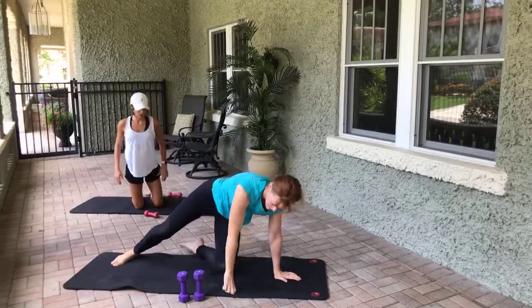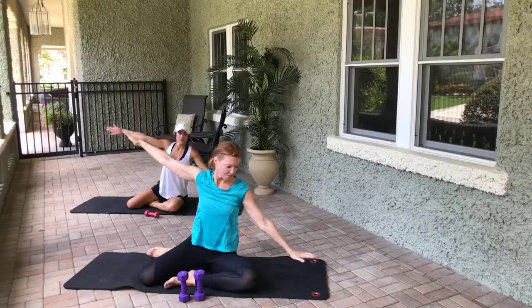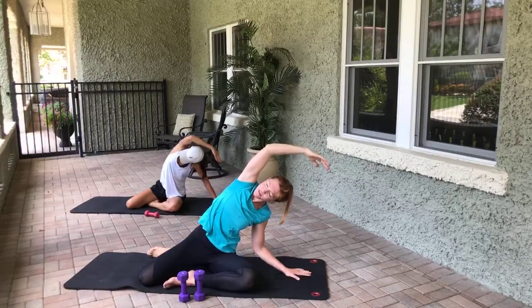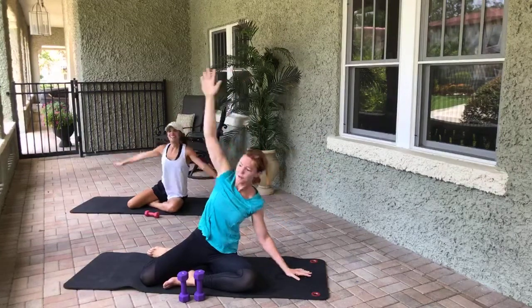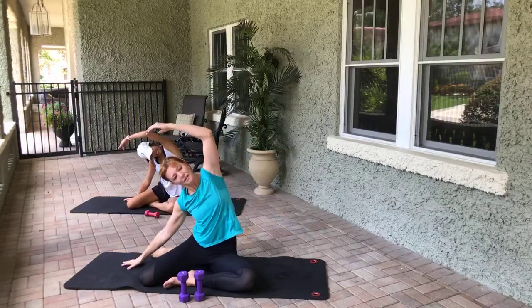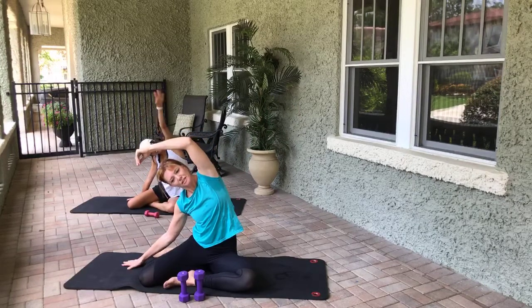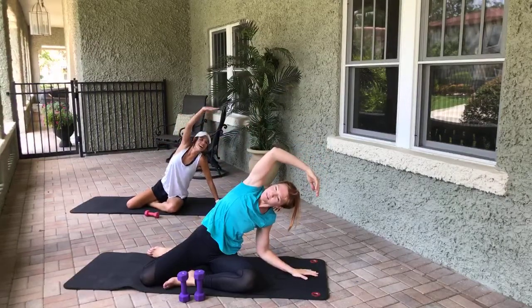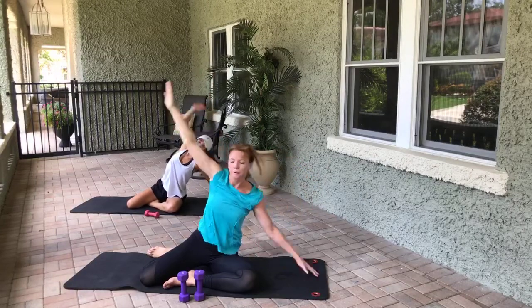Arms come out to the side — take an inhale, exhale, side stretch over towards the house. Inhale, exhale, come through center and go the other direction. Come through center, side stretch again — come through center. Last time on this other side.